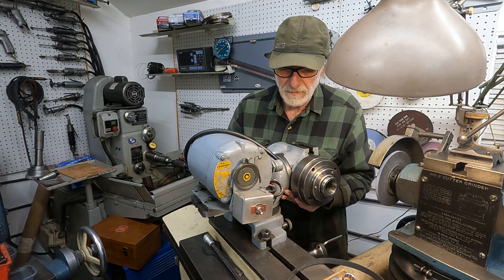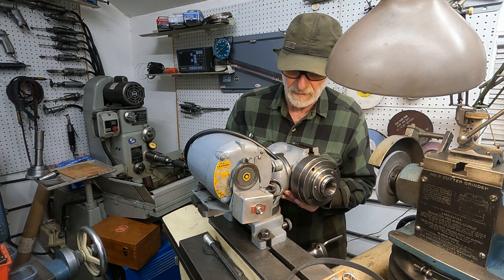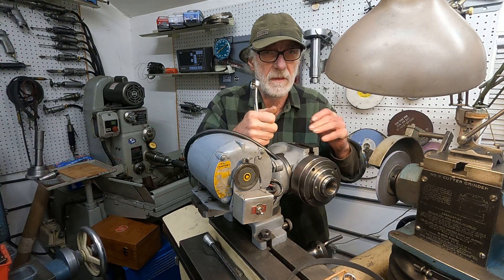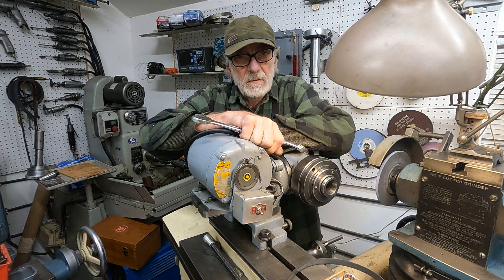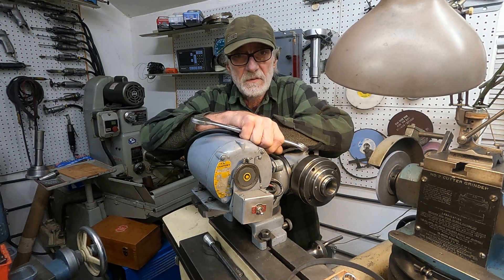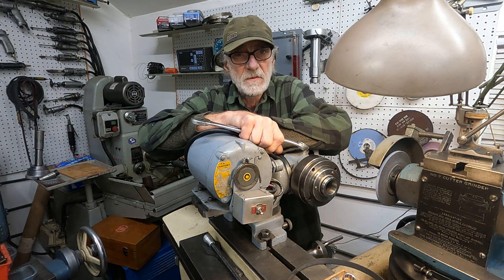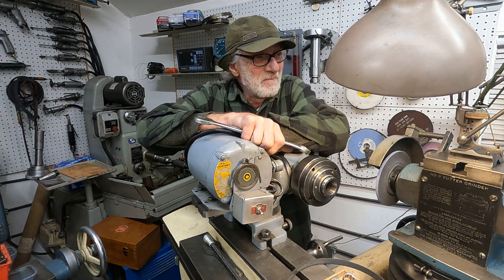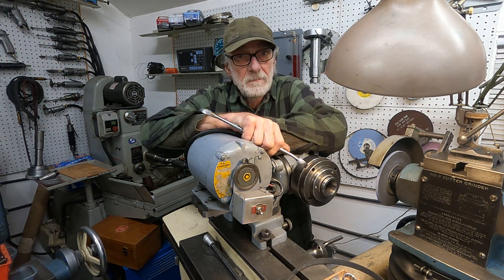It just depends on the size of the operation. A lot of bigger operations will lease equipment — it's more economical for them and they can write it off on taxes. But smaller operations might not have that ability, so having a small machine shop kind of makes sense. You look around for good deals on equipment — they pop up intermittently.